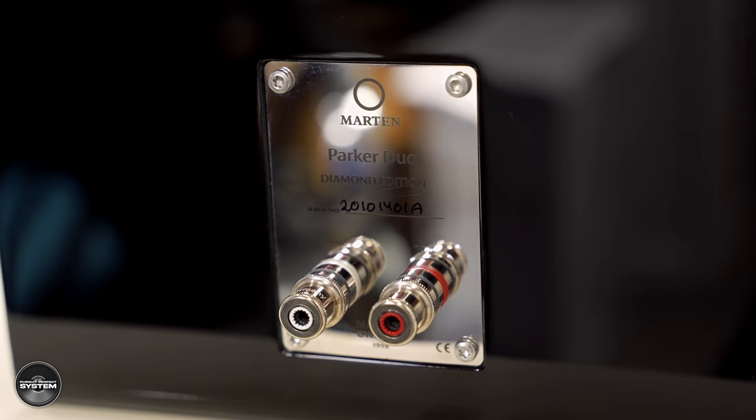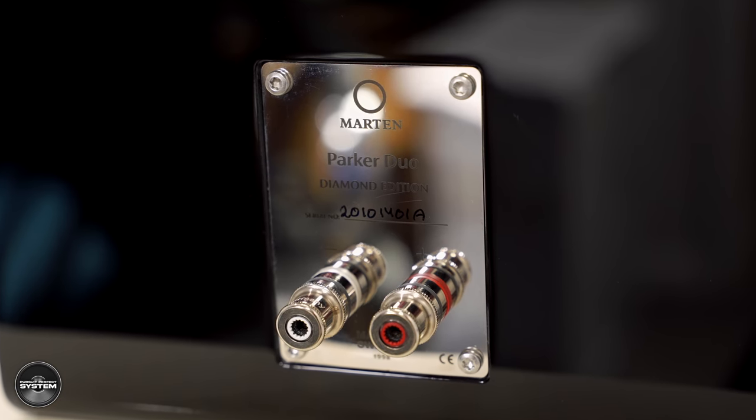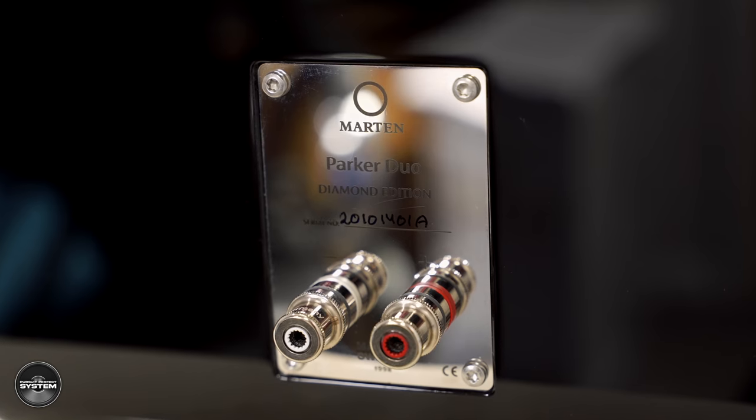When demoing the speakers, make sure you use the dedicated stands because it makes a big difference. What you're getting with the Marten Parker Duo Diamond Edition is a very capable stand mount speaker that performs bigger than its physical size — and it's quite a large speaker already. It's that extra quality, extra resolution, and standout character of performance that you're really paying for. Whether the money is justified for the difference is up to you — have a listen for yourself. If you can afford it, you're probably going to enjoy listening to these more because they open that window up just that bit wider.